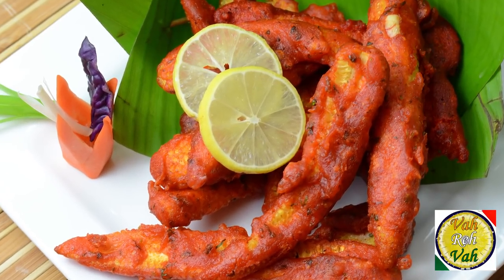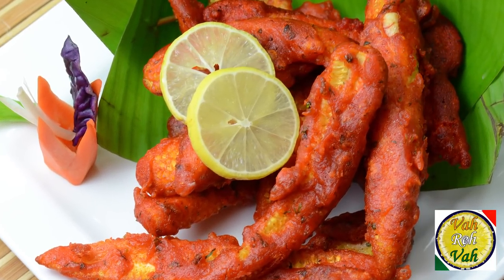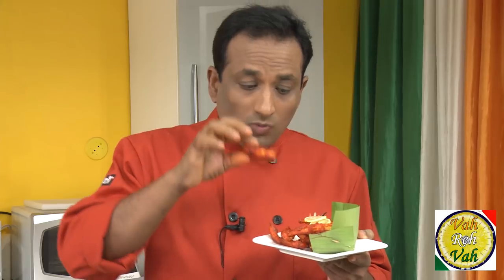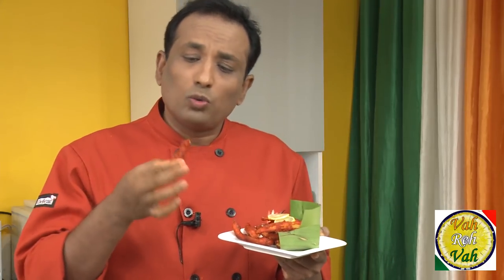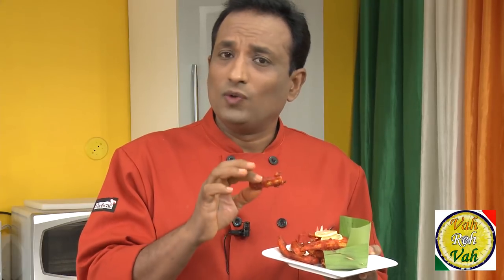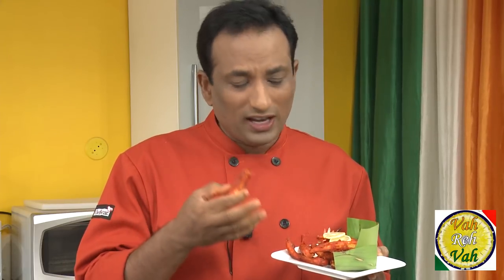After frying for a few minutes, look at this — the baby corn will become nice and crispy, crunchy too. Dear friends, these are super super tasty and very easy to make. I'm telling you, you will enjoy this, specially when you make it for your guests — they'll be surprised.